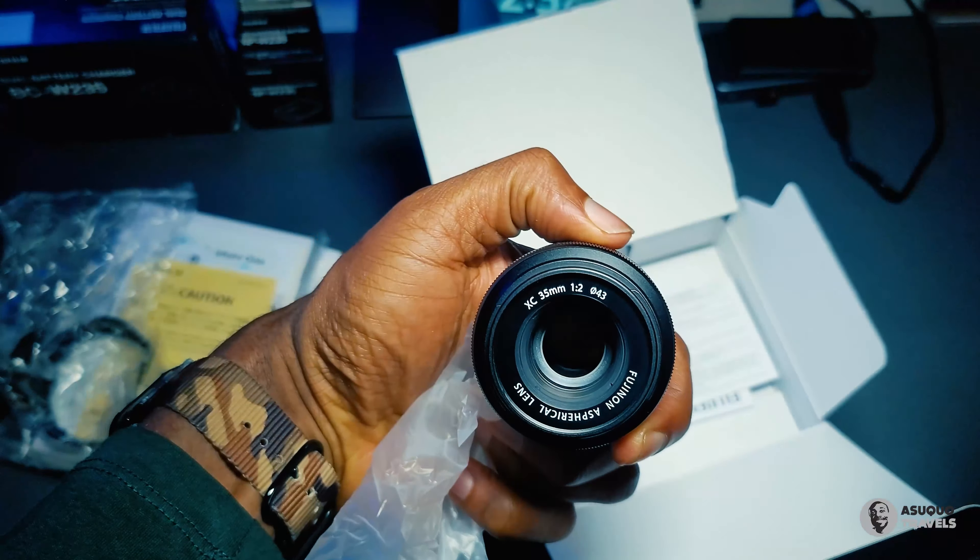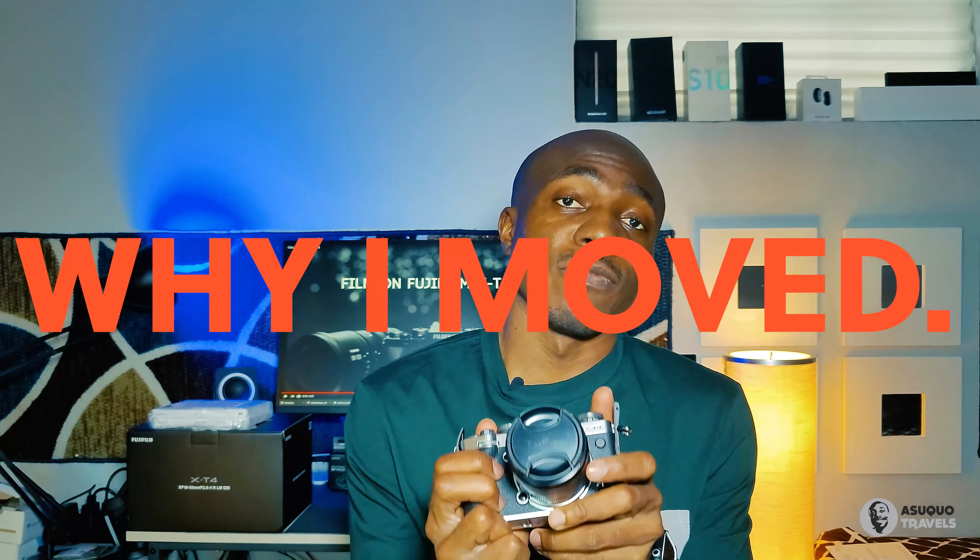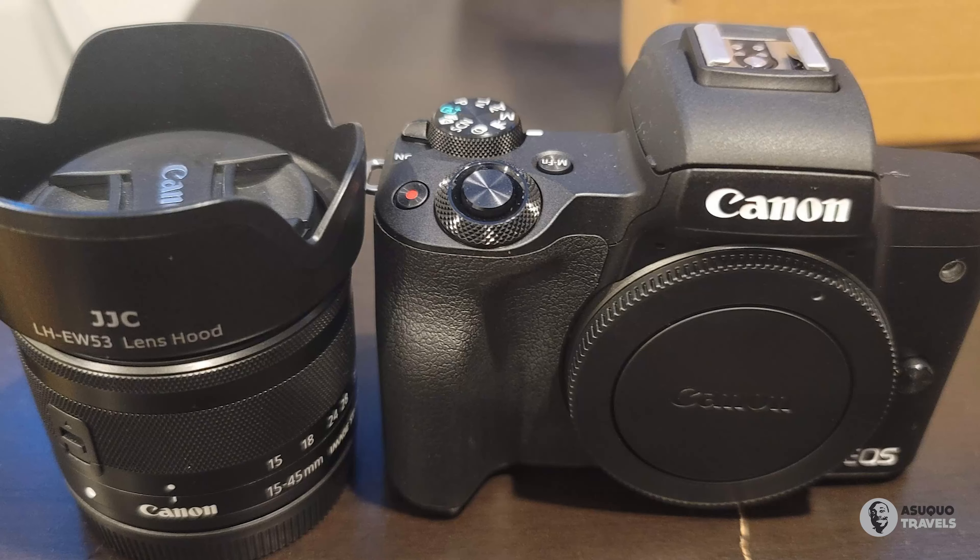Why did I move from the Canon M50 to the Fujifilm X-T4? It was a very easy decision, even though it was painful. I got the Canon M50 months back and was really enjoying the camera, but it had many limitations — especially when it came to 4K. It had 4K 24fps but it was terribly cropped, and it didn't have Canon's award-winning autofocus system found in other Canon cameras.